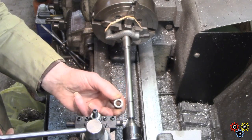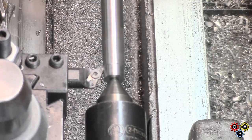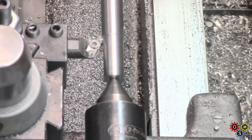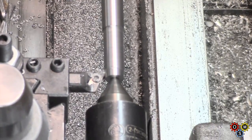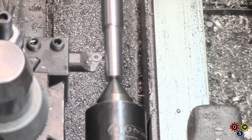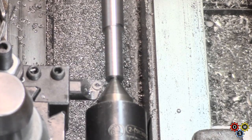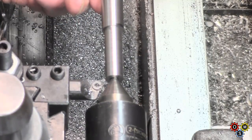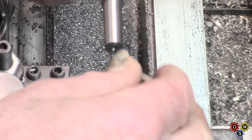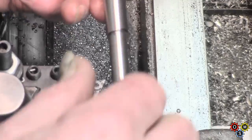We're taking this down to the thread OD and just giving a bit of relief here. I must put a chamfer on that in a minute. But first we'll get this end taken down. This end has to take this rather rough old collar, so I'll just take that down with a hand feed. Let's check that and see if the collar will go on. That'll work.